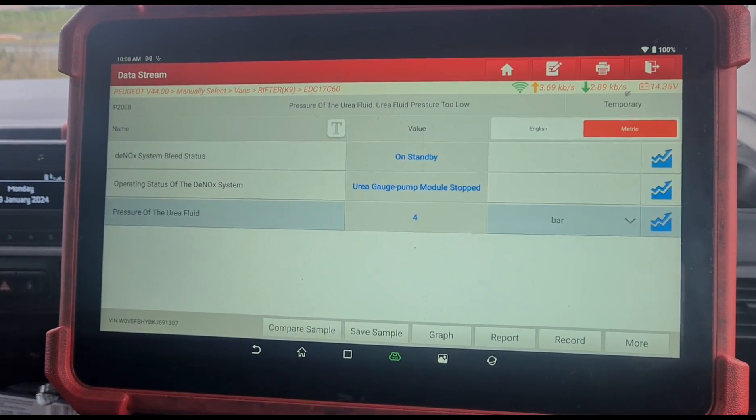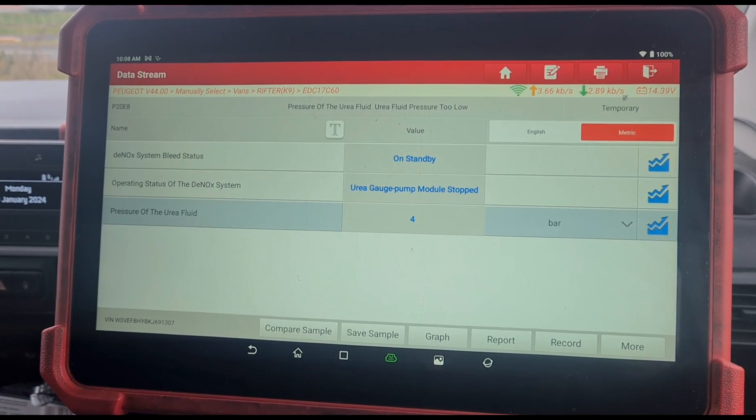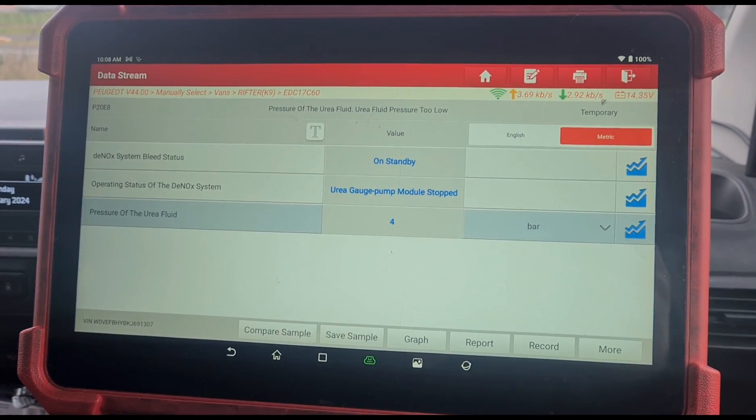If that pressure doesn't move, it means that your pump is not working in the AdBlue tank and you need to replace it. On most of these vehicles you do just need to replace the entire tank.